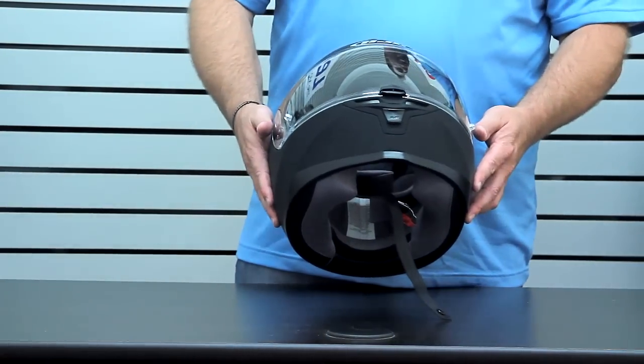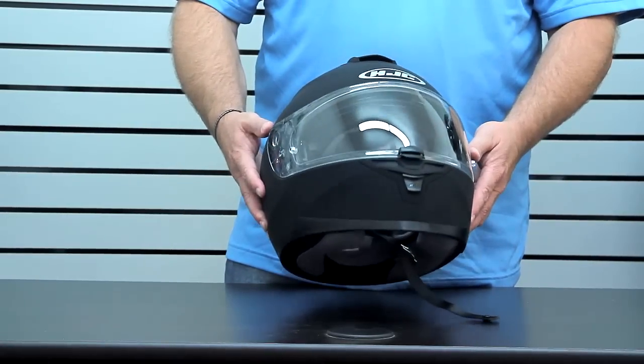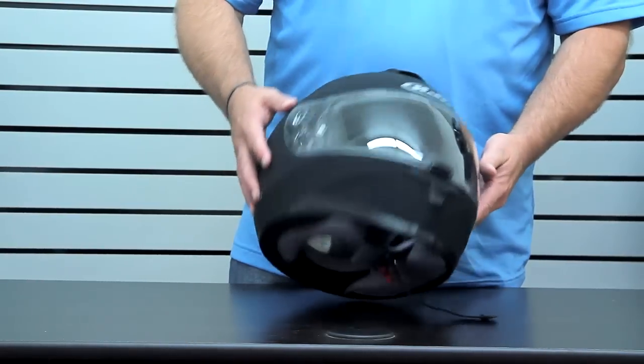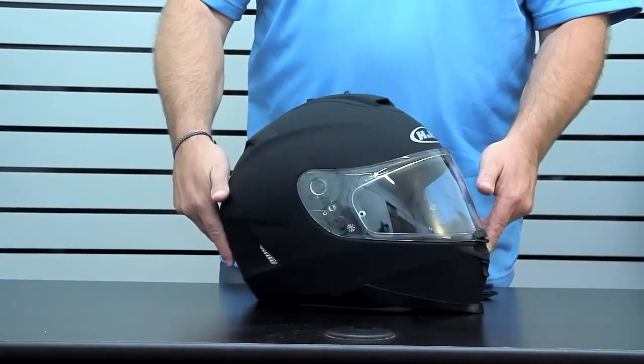The first feature is the shell. We start off with a DOT approved polycarbonate composite shell that's exceptionally light — 1500 grams, barely over three pounds. It's also got a neutral EPS inside with over 30 years of CAD data integrated in to make sure you get a really nice fit.